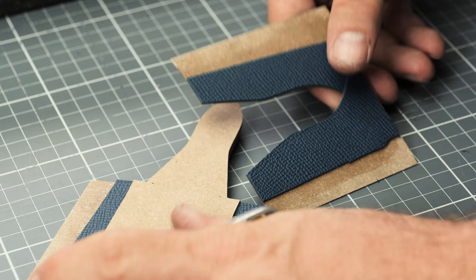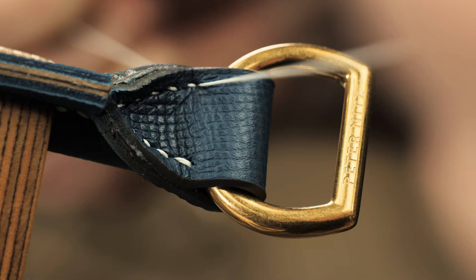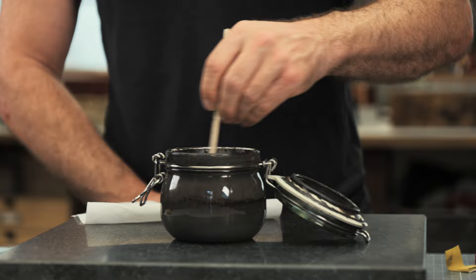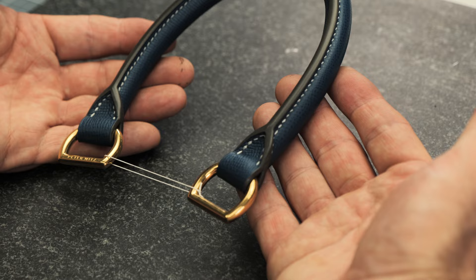When designing and crafting bags, it's always great to have an arsenal of different handle styles at your disposal. In this tutorial, I'm going to show you how to make a variation of a classic tubular handle. You will learn all the steps in creating a handle with the addition of metal hardware incorporated at the ends, giving your handle more freedom of movement and the ability to fold down onto the bag.